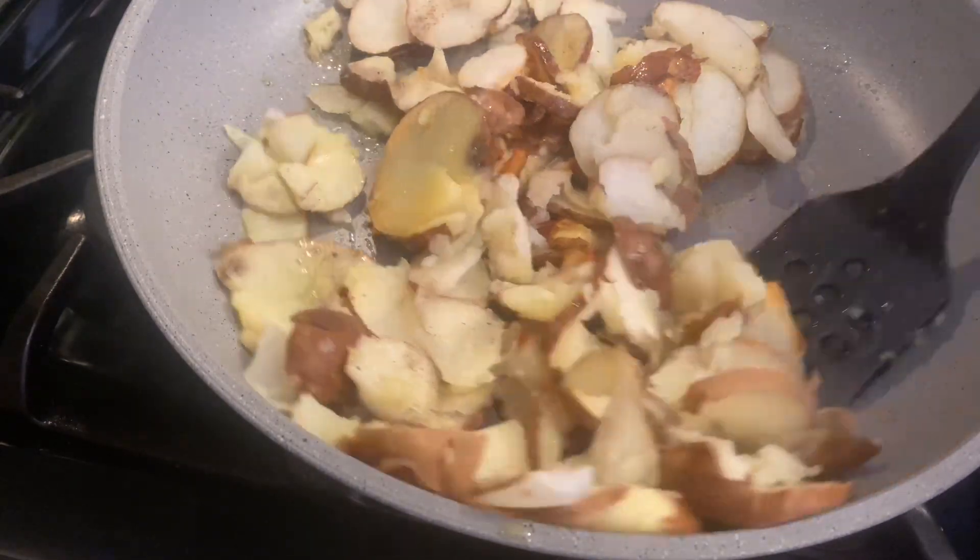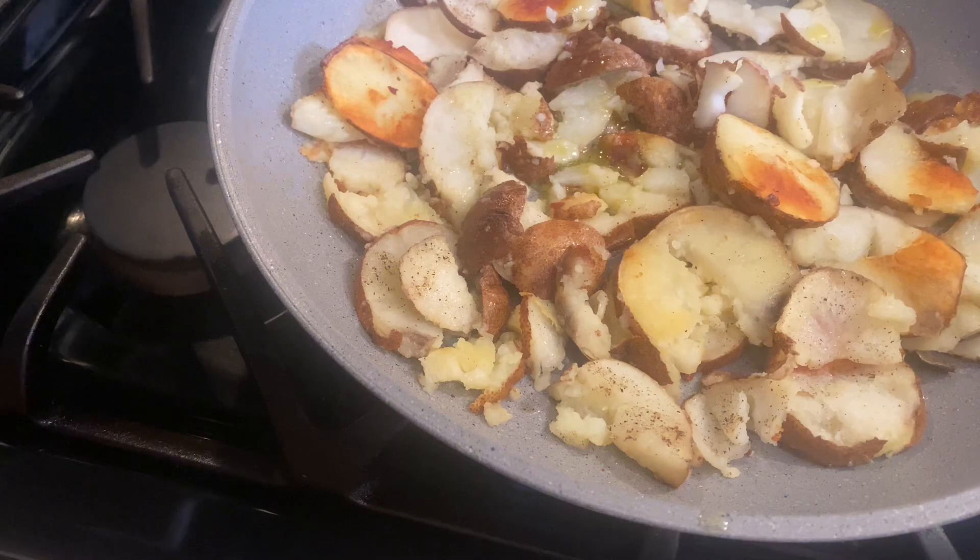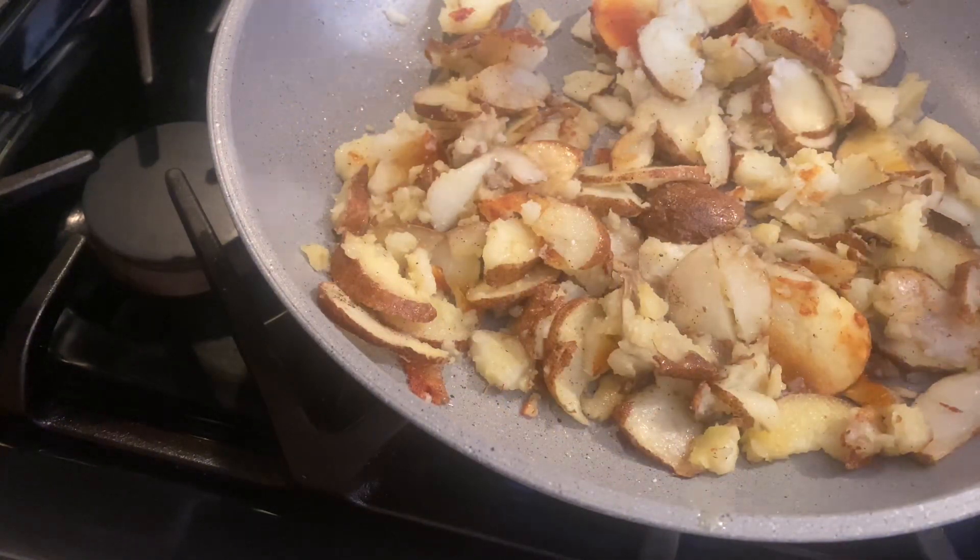It's hard to resist turning the potatoes, but try to let them go and crisp up for a little bit. You might need to add a little extra olive oil — that helps with the crispiness too. Taste your potatoes and adjust the seasoning as necessary.